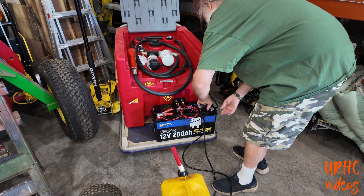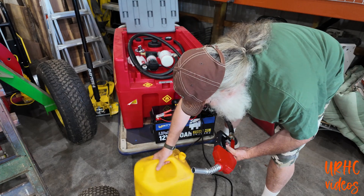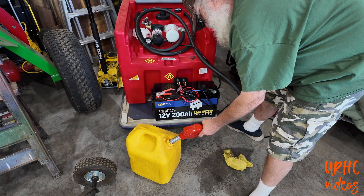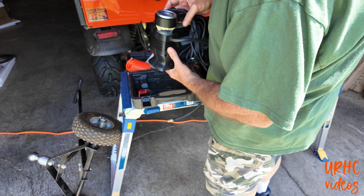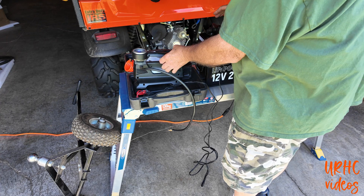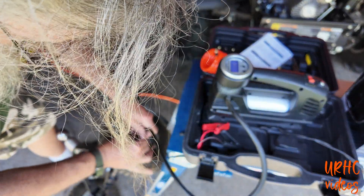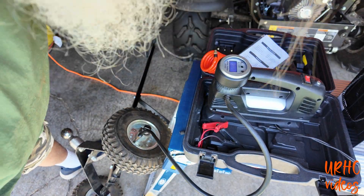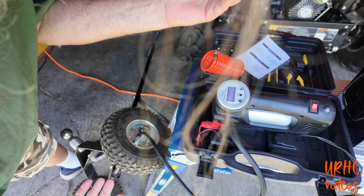One use is this diesel tank I use for filling tractors and extra cans — it runs on 12 volts. Usually I drag a big lead-acid battery over, but this WattCycle battery is so much easier with its nice handles and lightweight design. I also hooked up a 12-volt car compressor to it for airing up tires — no need for an expensive cordless compressor. It cycles on and off, checks the pressure, and gets the job done.